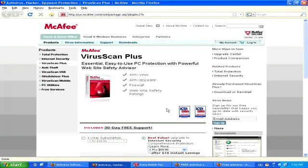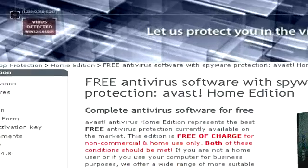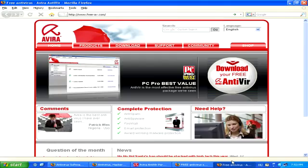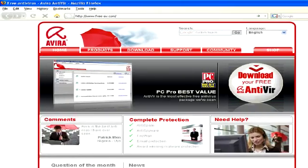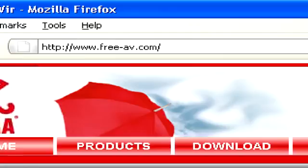So if you don't want to chip in that much for an anti-virus program, you can also get a free one, like Avast Antivirus Free Edition or also Avira Antivirus Free Edition, which you can find at www.free-av.com.